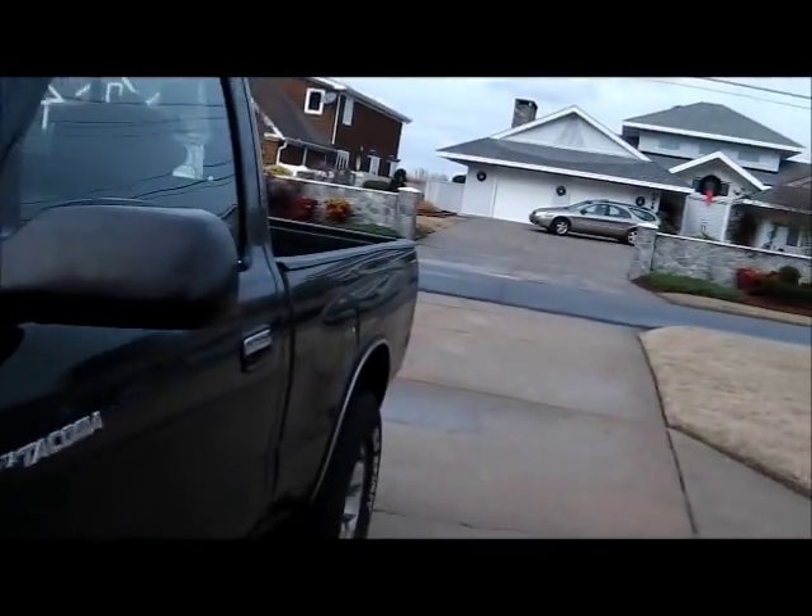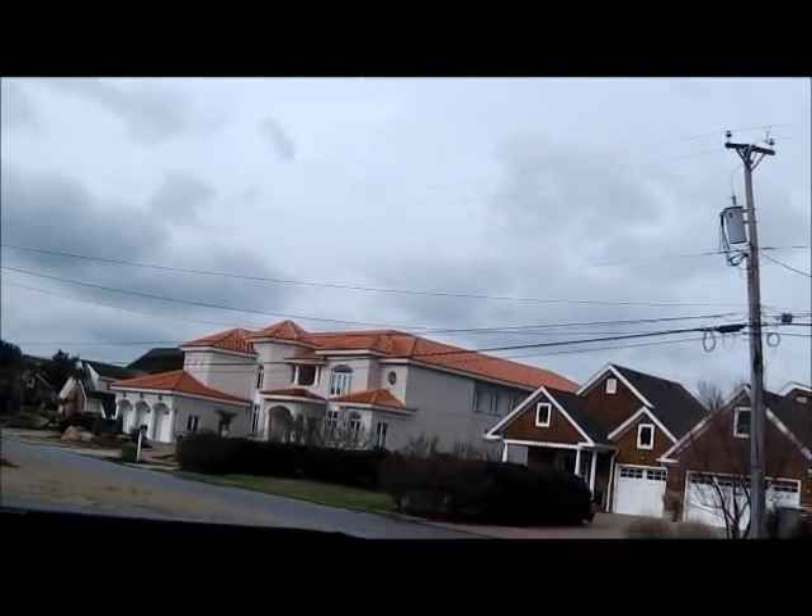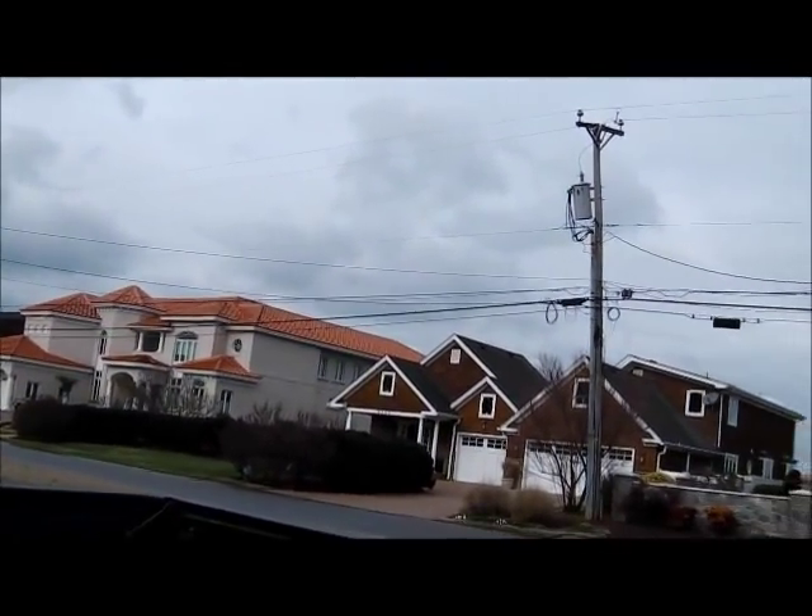Well, the rain has quit for the most part. Blowing about 15 out of the northwest.